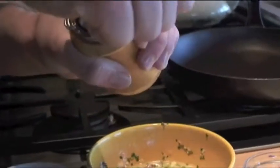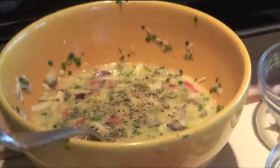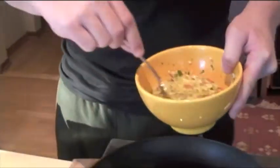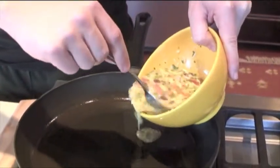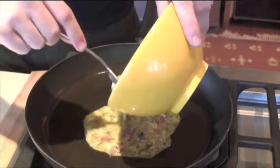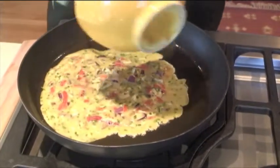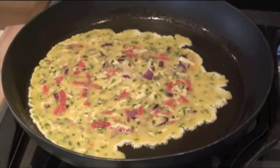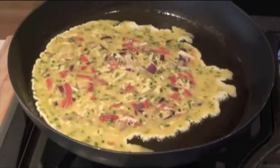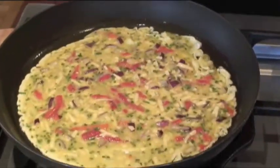Just give it a few good turns. When the pan's hot, you're going to slowly whip your egg mixture into the pan. Now you can see the egg and the onions coming together and melting with the cheese.